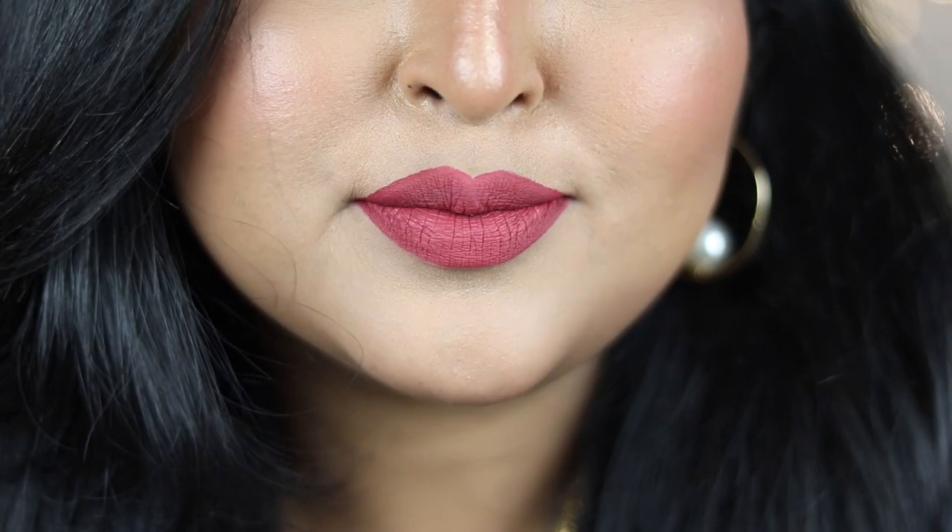I expected these to be very drying since they're liquid lipsticks, but I'm impressed — they're only about 10% drying and 90% comfortable on the lips. There's no cracky feeling, and they're very easy to reapply over an existing layer without cracking or separating along the lip lines. Even with two to three layers applied, they don't feel heavy or cakey — a very lightweight formula.